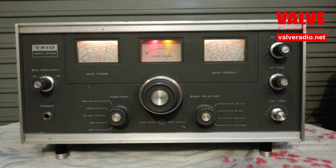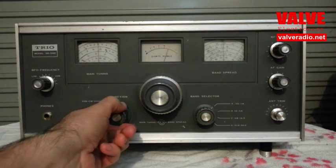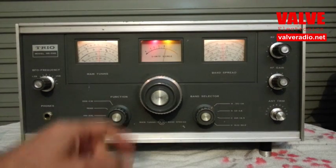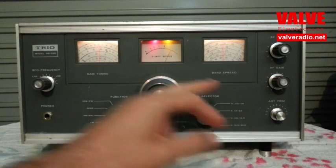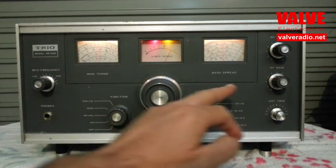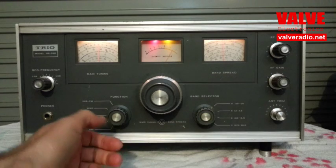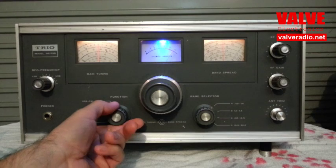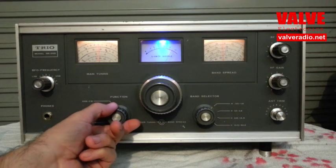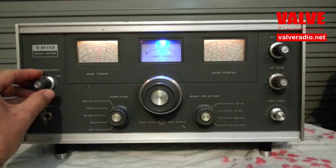Let's look at the front panel of the radio with the synchronous detector. The first position of the function switch is off. The next position is amplitude detector — standard envelope detector, indicated by red and yellow illumination of the S meter. Next position is synchronous fast mode. Next position is synchronous slow mode. And the last position is SSB, which is quite similar to the original.